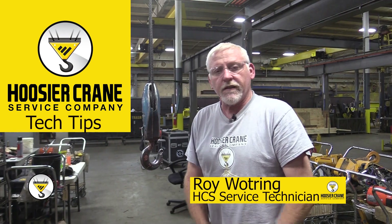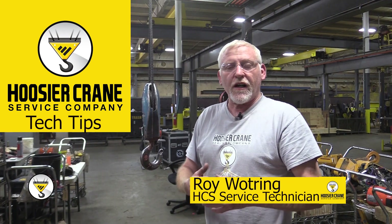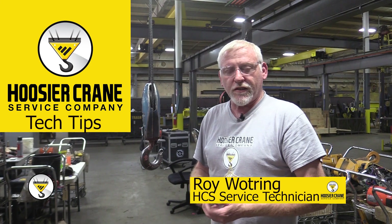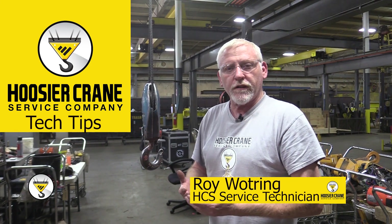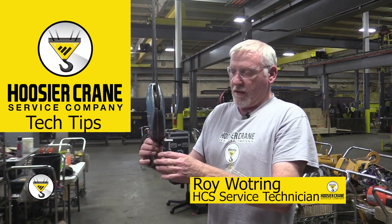Hi, I'm Roy Watring from Hoosier Crane and today we're just going to show you how to change out a safety latch on just about any type of lower hook. This one just happens to be on one of our cranes.